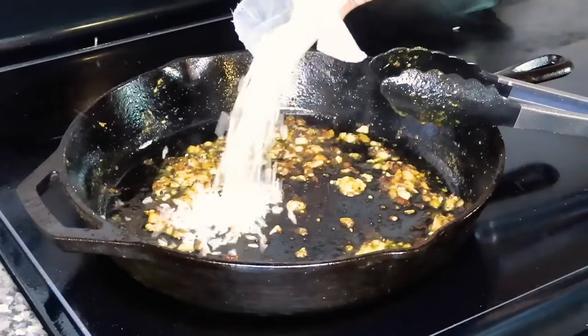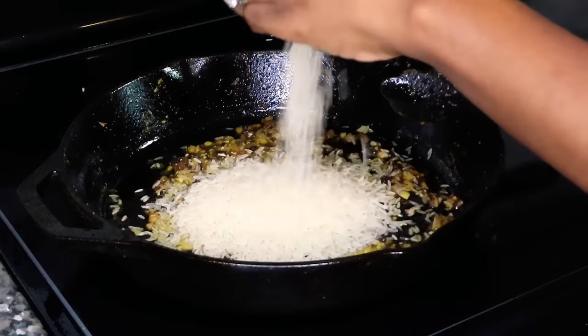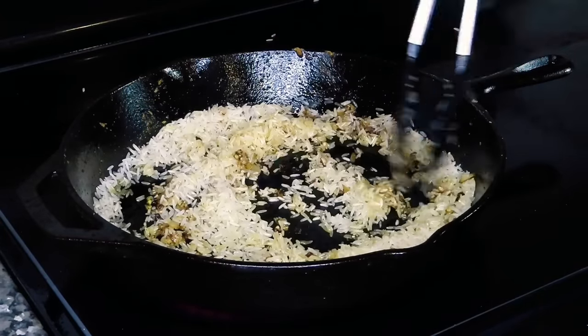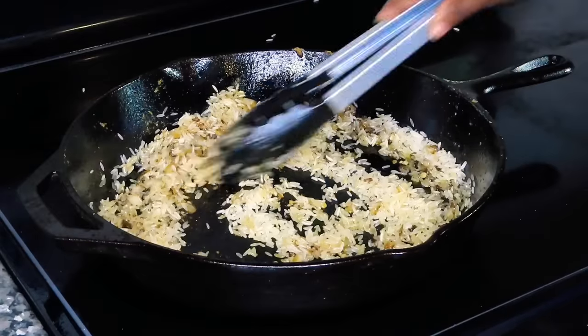I'm using the Success boil-in-a-bag parboiled jasmine rice. I use a total of three bags of rice — I know you see me only put two there, but in a few seconds you'll see me put in another bag.